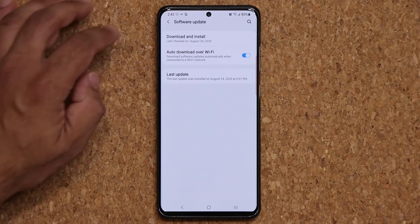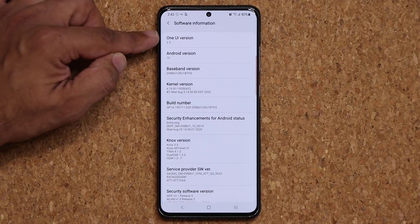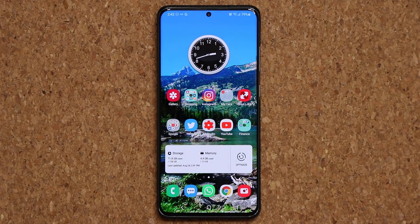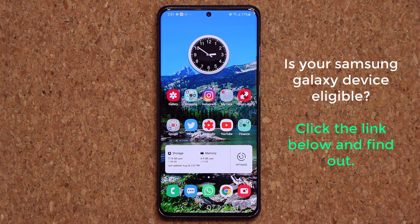Now after you update, all you want to do is go into your About Phone, go into Software Information, and here we have One UI 2.5 and Android 10, which is fantastic. Now if you're wondering if your phone is eligible for the One UI 2.5 update, I have dropped a link down below. Just click the link — it's going to take you to my website where we have an official list of all the Samsung devices that are going to get this update. We don't know the exact time, but they're all going to get One UI 2.5.